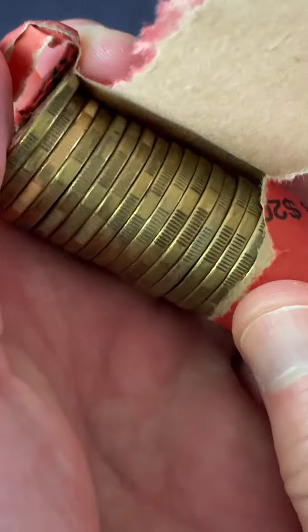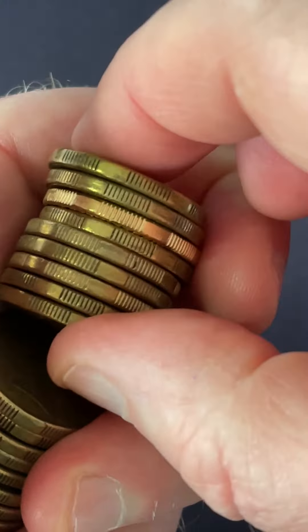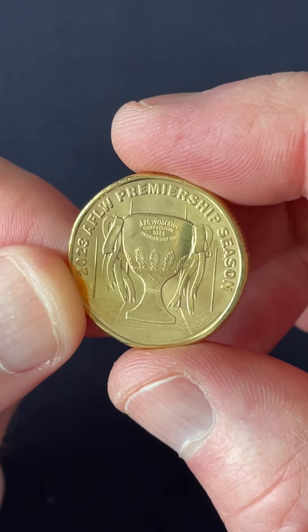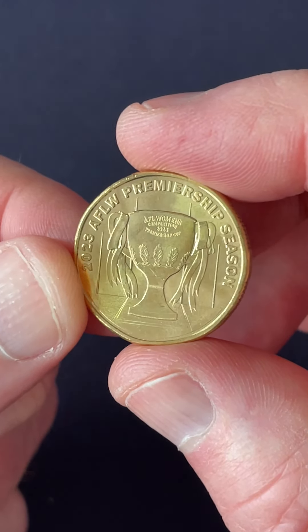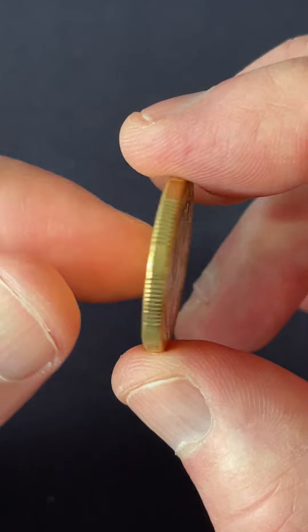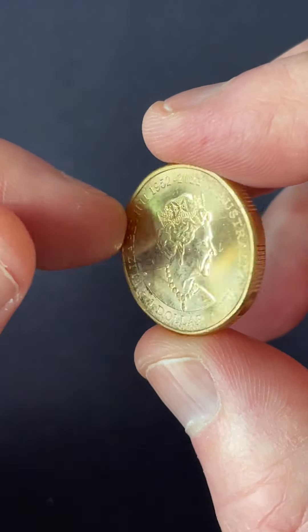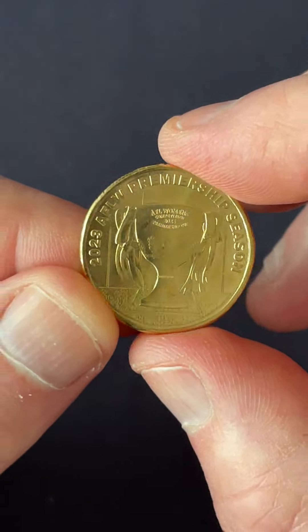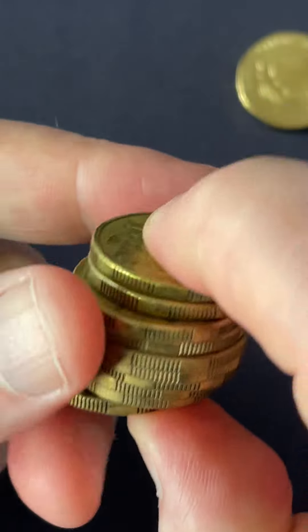Let's go. Oh, that one's pretty shiny — check that out. What's this? It's the AFLW Premiership Season — there we go, cool. AFL footy finals at the moment for the men's competition, but I think the latest competition's just started up, so good luck to everyone involved. That's cool.